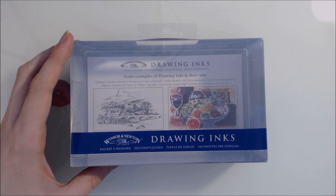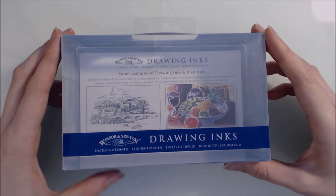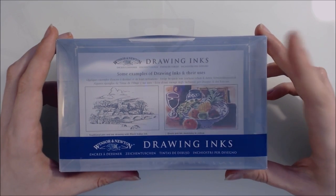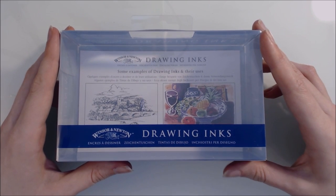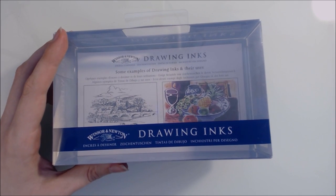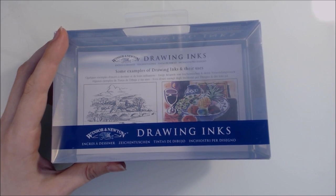Hi guys, and welcome to another Art Supply review video. In this video I'll be demonstrating and reviewing the Windsor & Newton drawing inks. This is the Williams set, but I also have three other inks that I bought separately. As always, all opinions are my own — I'm not affiliated with Windsor & Newton.